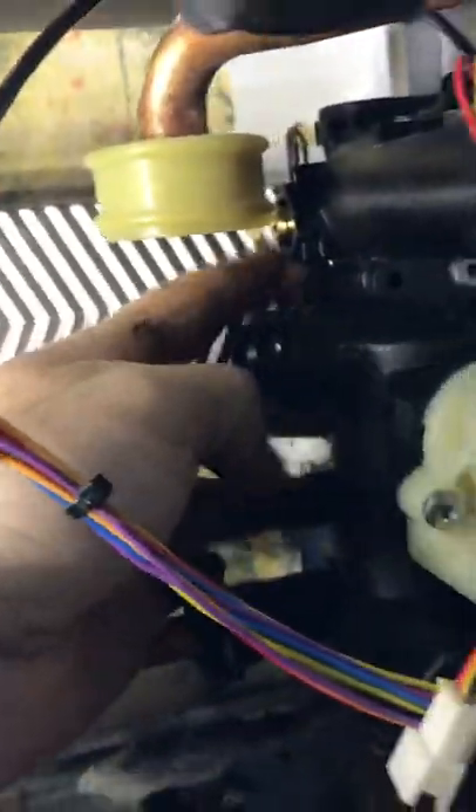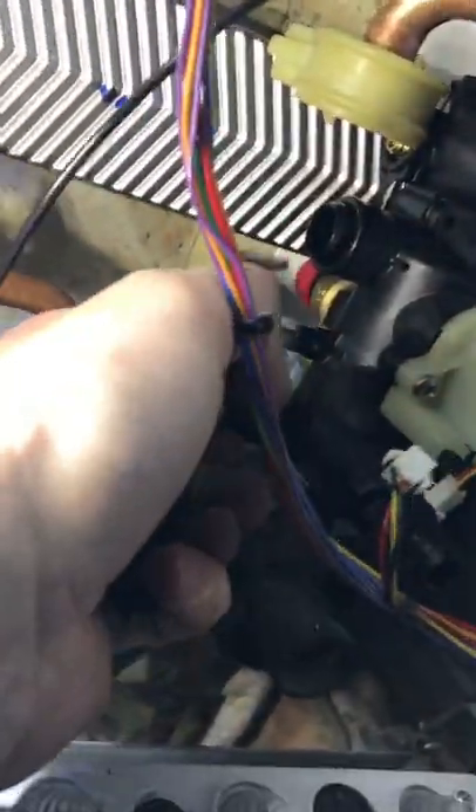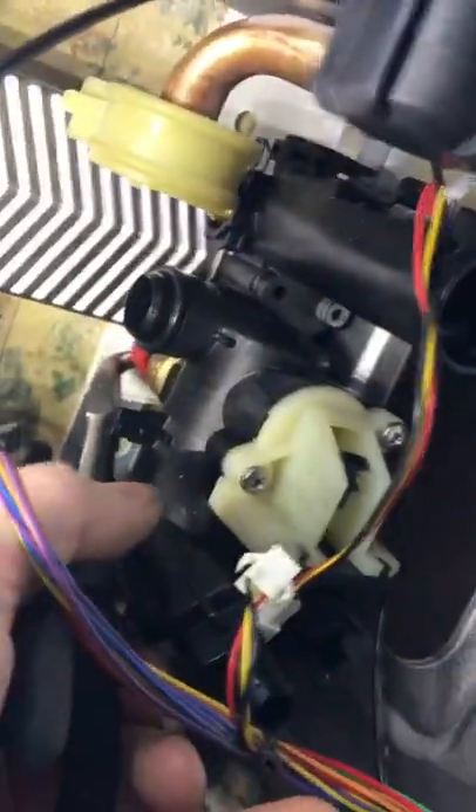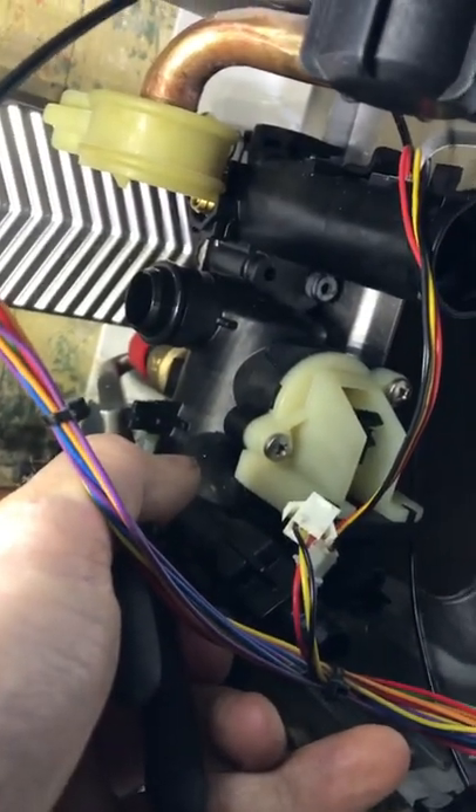Quick check — once you've done this, pop your fingers round the back and just feel that you've got the rubber O-rings that have fallen out. I can't stress how good these are. Here's another little thing: pop it behind the PRV and push the front into it. Your own set of grips. Easy.